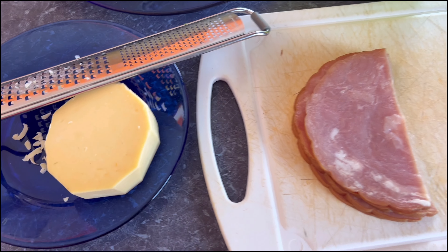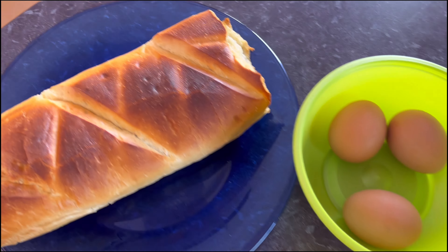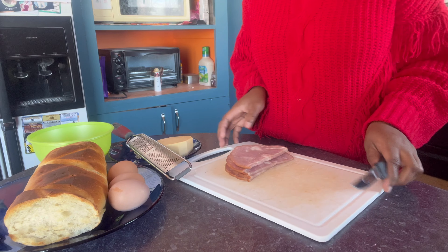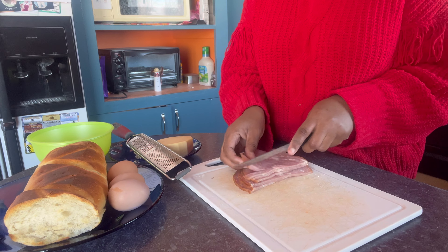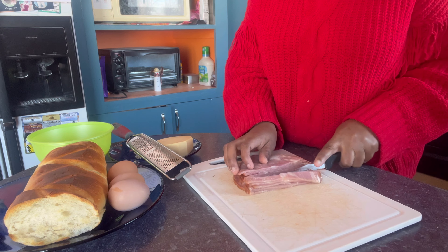For this meal we need bread, some eggs — like two or three eggs, it depends on you — a ham and a cheese. As you can see, I burned my bread a little bit but it's okay. It was still in the oven and I forgot it in the oven. Now I'm just gonna chop the ham.